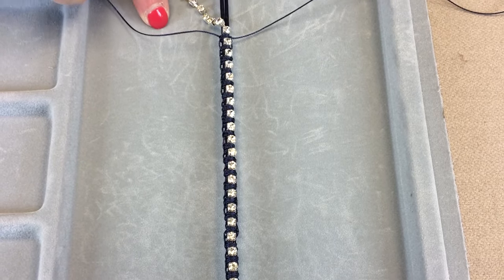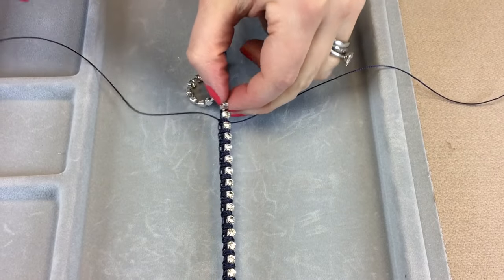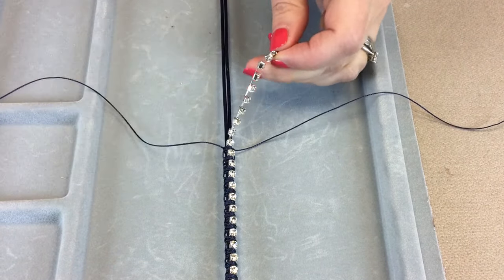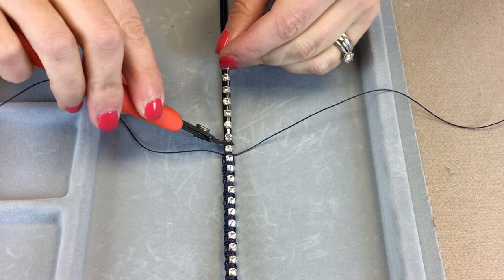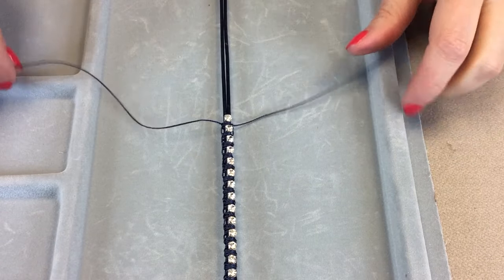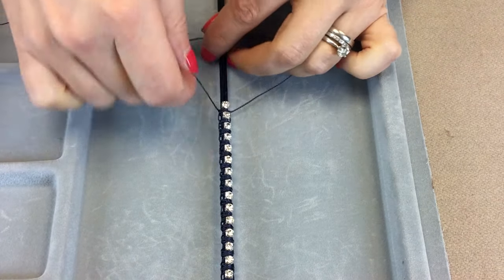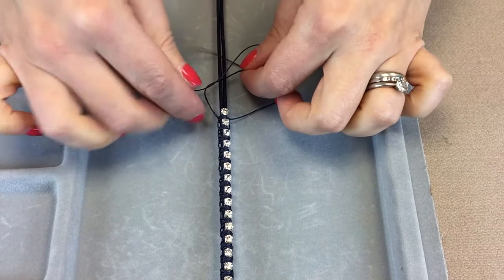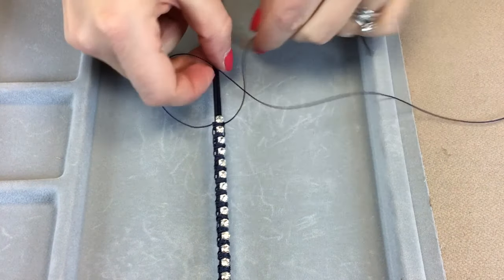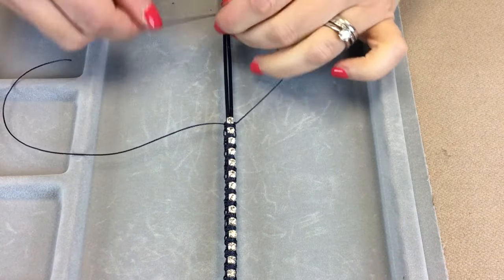Now we've got down to the length we require for our bracelet. I'm just going to take some snips and snip off this extra length — I'll use a lighter snip — and snip off the cup chain because I've got the length I require. Then we're just going to continue to macramé for a centimetre or two down the leather just to finish it off.